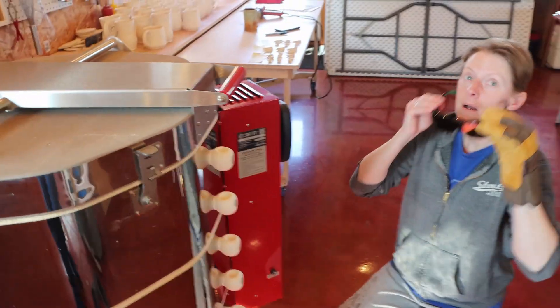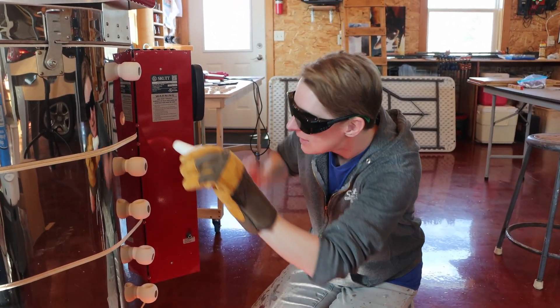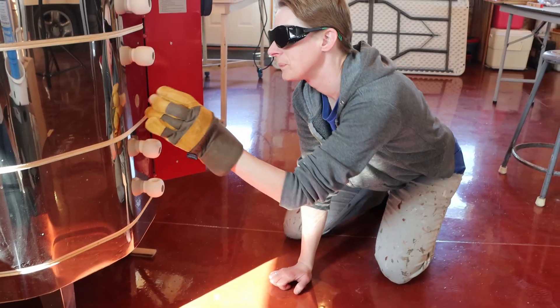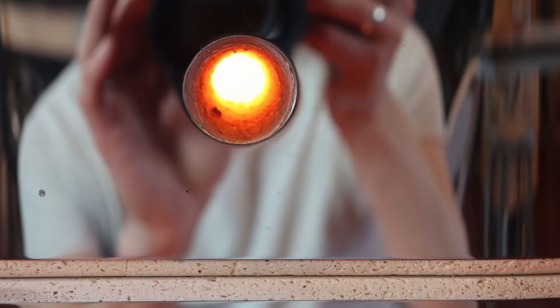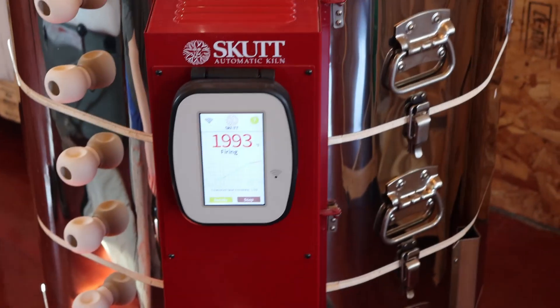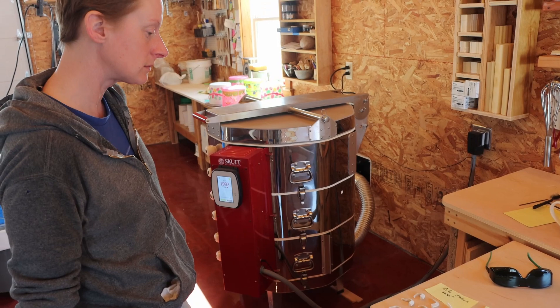We are checking the status of the cones. The cone 5 might be moving just a little in there — we're trying to see all of the cones but it's hard to see. We know we're early but we just want to check. The kiln is currently at 1993°F. We're going to check again in about another hundred degrees. We won't know until we try it — see you in a hundred degrees everybody.